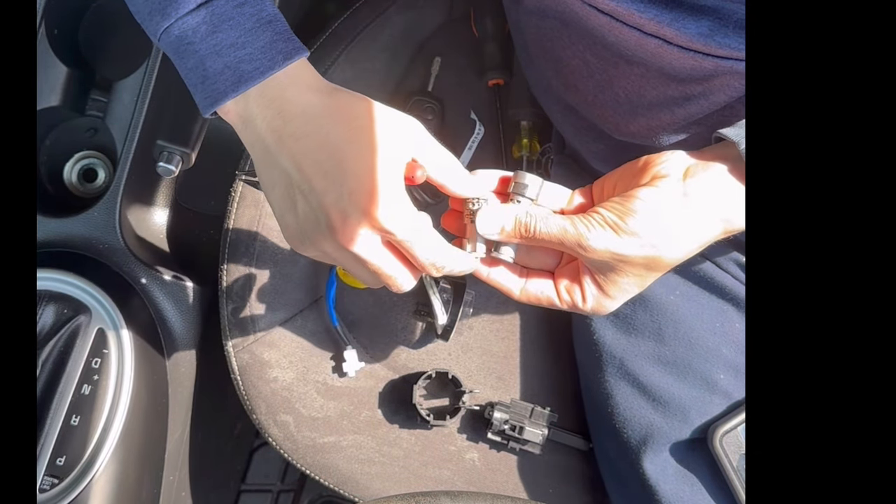Now that we have it back together, it's time to put it back in the car and test it out. This goes in like so, but we need to have the key in accessory mode to put it back. There you go — I felt that click. The connector goes here. Let's try it out. It works perfectly fine like it should, with the original key.